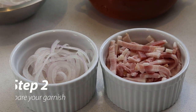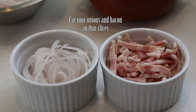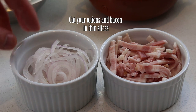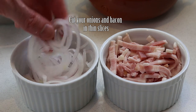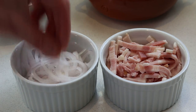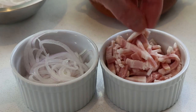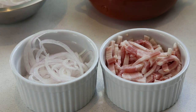One important thing: the flammenküche is like a pizza — it cooks in an instant at high temperature in the oven, so all of your garnish has to be cut very, very thin. Look at these onions — I'm using a food processor to cut them. This is paper-thin sliced onion. Same for the bacon: make strips as small as you can to make sure everything cooks perfectly.